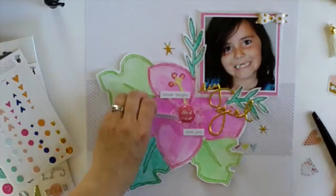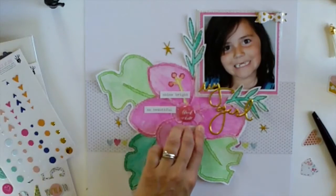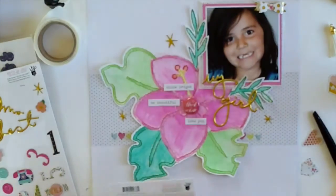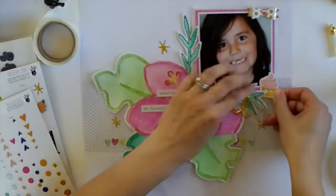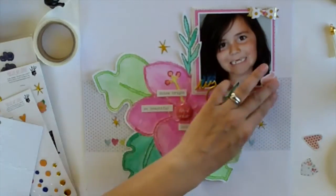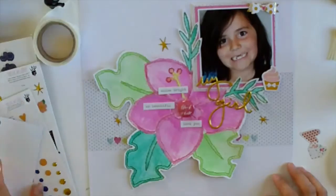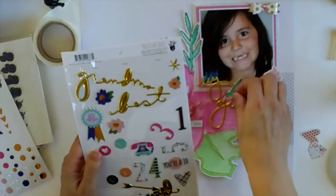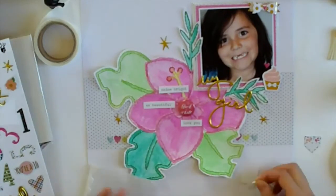Off camera, my daughter and her friend were here - they'd had school skiing at Remarkables that day. I got interrupted by them wanting food, so off camera I went through the Cocoa Vanilla Studio cut-aparts pack and cut apart three phrases that went well with my photo and journaling. I added a cupcake embellishment because Azaria loves to bake and loves cake - funny because I craved cakes and biscuits when I was pregnant with her. Then I added some hearts, including one in the middle of the bow.